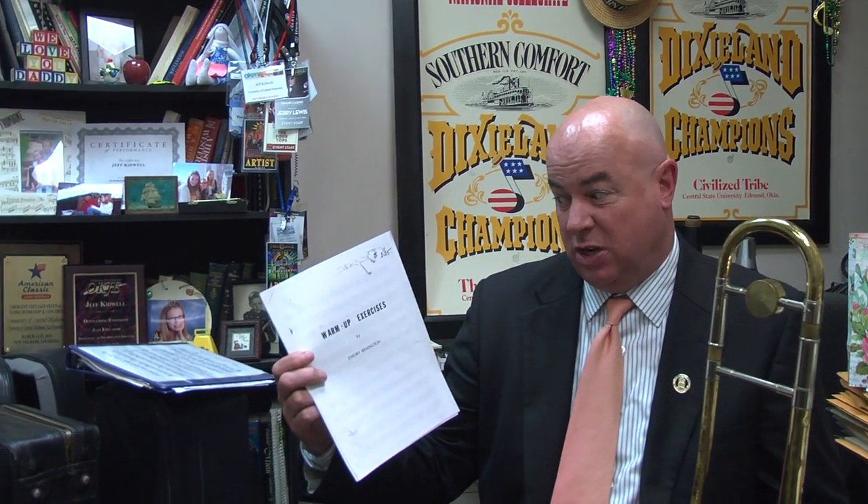I thought I'd show you this. This is a warm-up book that's been around for nearly 75 years by Emory Remington — warm-up exercises. It starts off very basic, uses some long-tone exercises, things that can help produce better tone quality, that sort of thing. So I thought I'd demonstrate some of that.